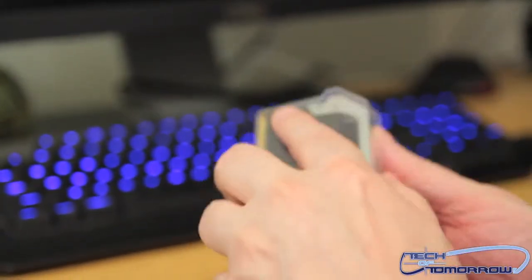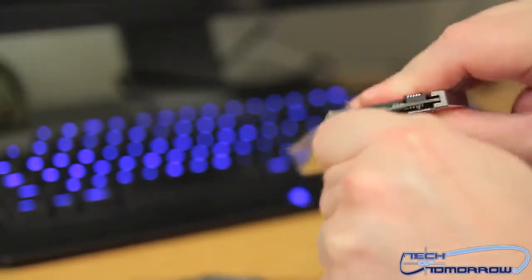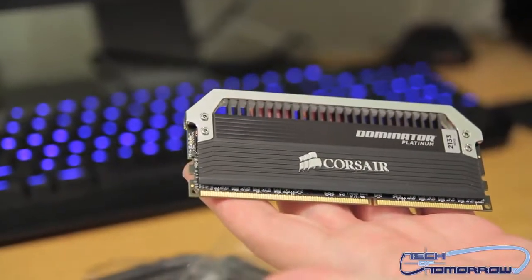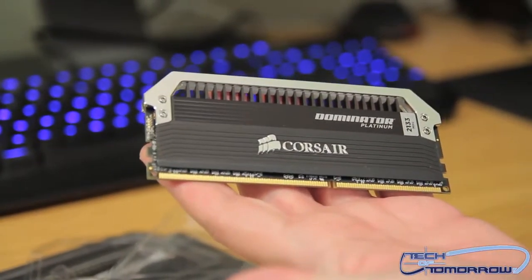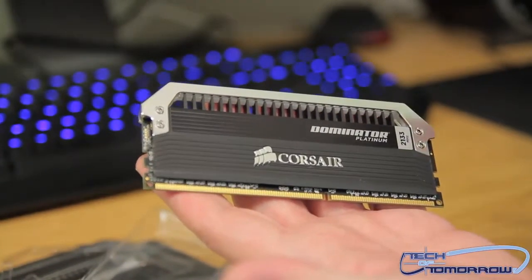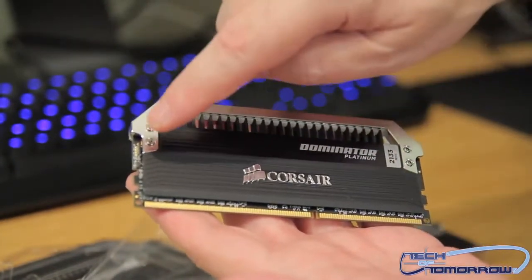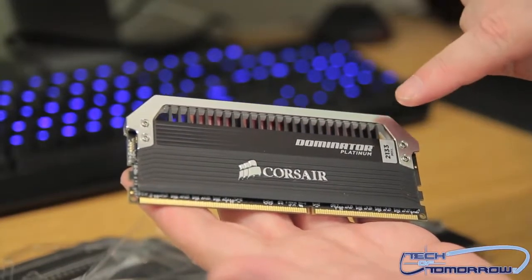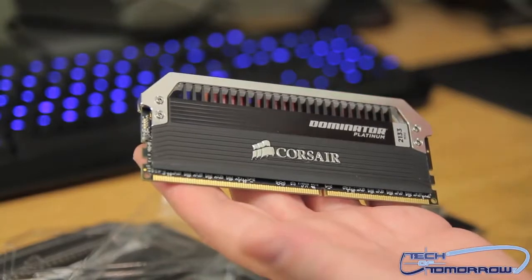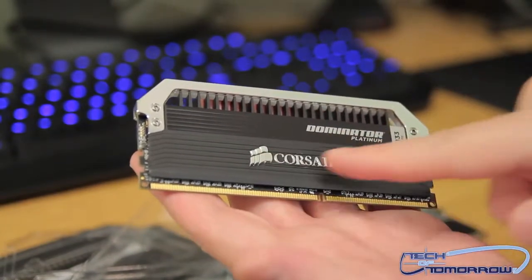These are set for an XMP profile of 2133. These are honestly some of the most badass sticks of memory that I've ever seen. The black, the silver — totally ultimate neutral colors. You can put it in any build and it's still going to look badass regardless. You've got the cool Corsair logo right here.